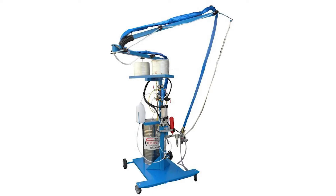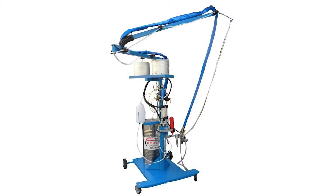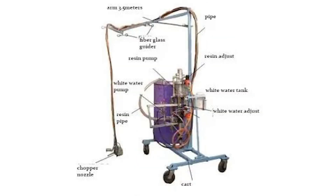We are building a new contraption for our fiberglass spray gun. This is basically an overhead arm that rotates and twists, so we'll be able to more easily hold the spray gun and shoot out fiberglass mixed with resin. As the fiberglass shoots out, it's going to cut it into different strands and it's going to speed up our fiberglass work quite a bit. This contraption basically makes it really easy for us to support the weight of the unit because now we don't have to have it over our shoulder — we can have it just dangling from above.